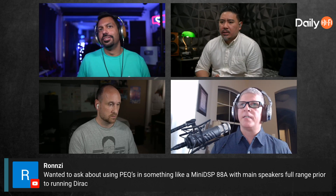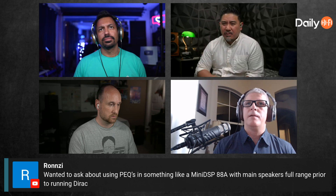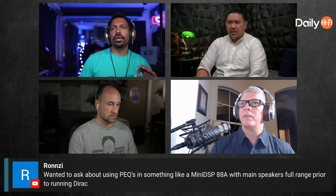Ronzy wanted to ask about PEQs in something like a MiniDSP 88A with main speakers running full range, prior to running Dirac. Are you saying to correct the speakers prior to running Dirac?